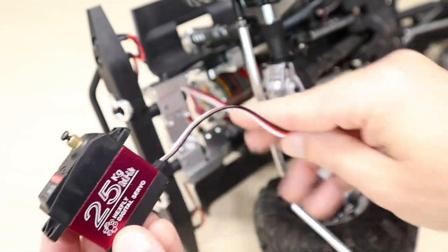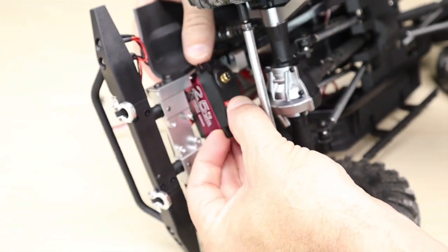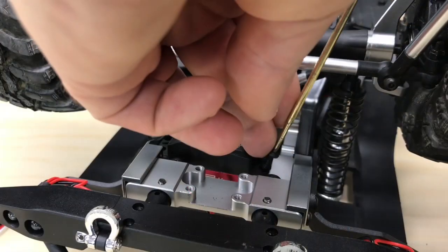Now we can slide our new servo into place. Make sure the servo spline is facing the same direction as the stock servo did. Next, reinstall the four screws that secure the servo to the chassis.